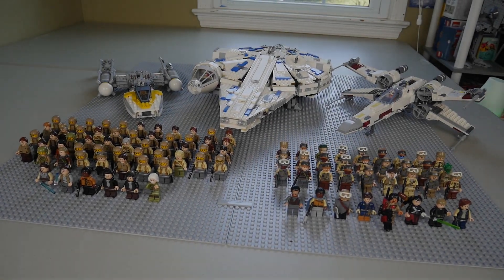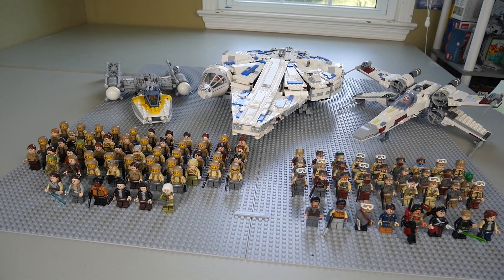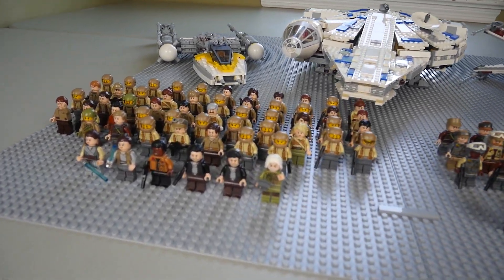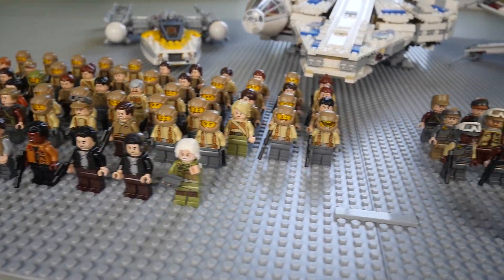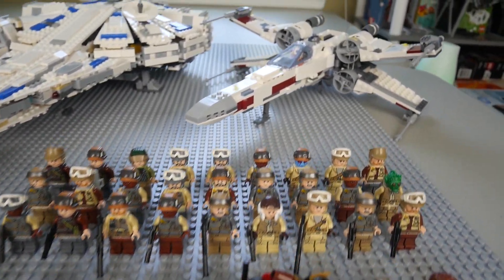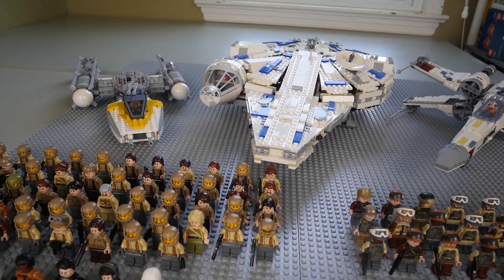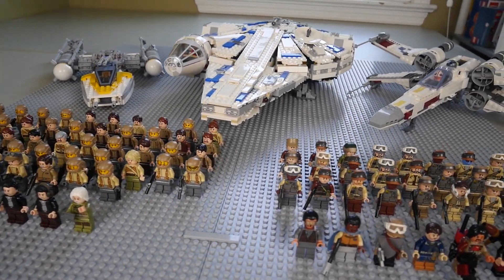Hey, what is going on everyone? Welcome back to another video. Today I'm going to be showing off my rebel and resistance armies for 2018. This was pre-recorded in summer but I'm only getting around to filming it on September 25th, so this was recorded a while back. However, I finally have time to update it and show it to you guys. This army is going to consist of a whole bunch of minifigures and a couple of ships.